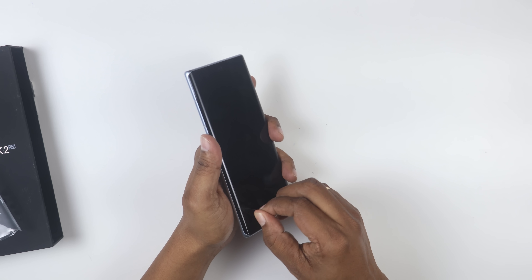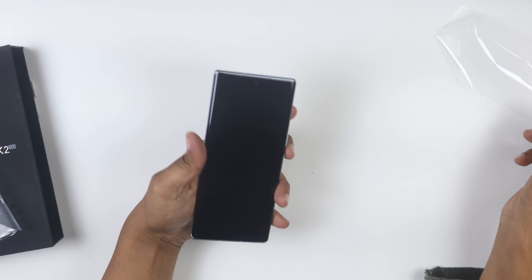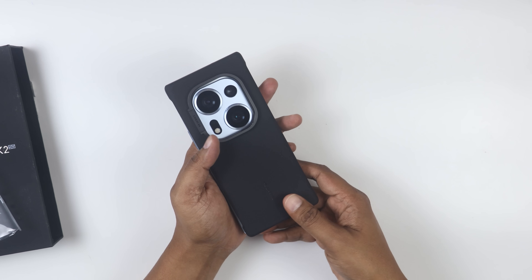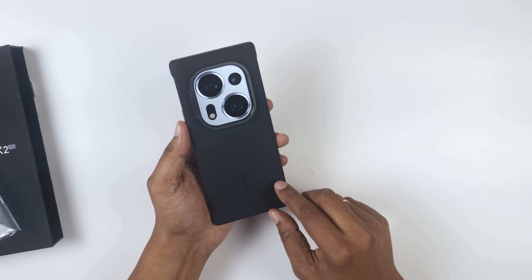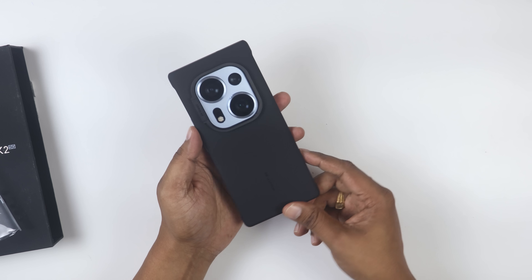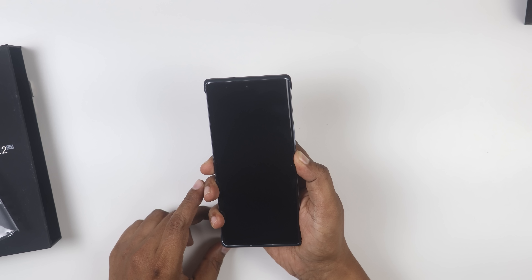Here is the curved screen. I have removed the cover — as I said, the back case is provided and the mobile is inside the back case. The curved screen does not sit flat in the back case. When I boot the mobile, I press the power button.